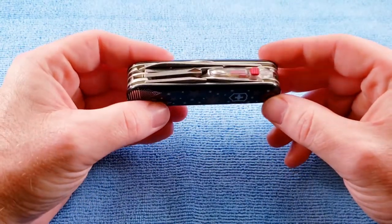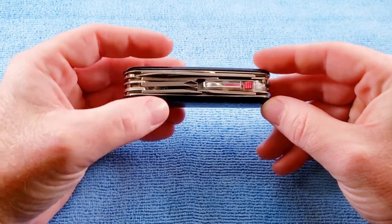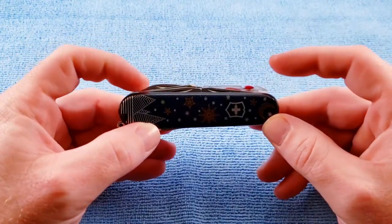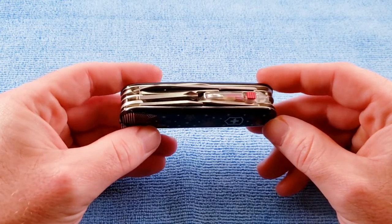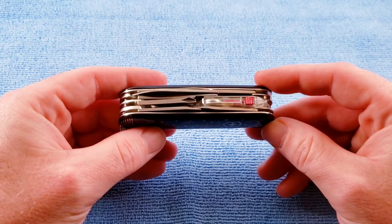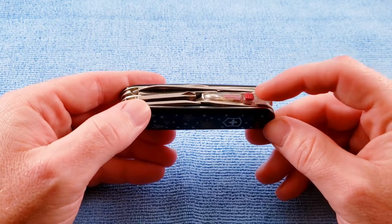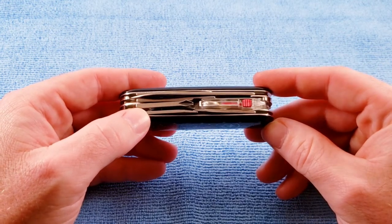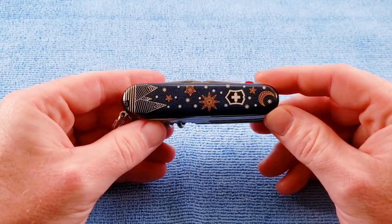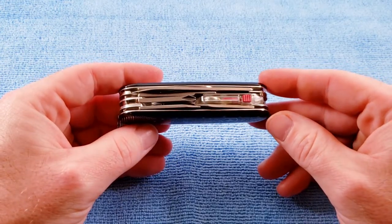Some related models are obviously going to be the three-layer Climber, which removes the LED flashlight and inline Phillips. For other related light models, there's the Spartan Light at three layers, which adds the LED flashlight and inline Phillips to the standard Spartan — basically a Passenger at that point, with the light instead of the magnifying glass. Then you have the Victorinox Huntsman Light at five layers, which adds the LED and inline Phillips to the standard Huntsman.